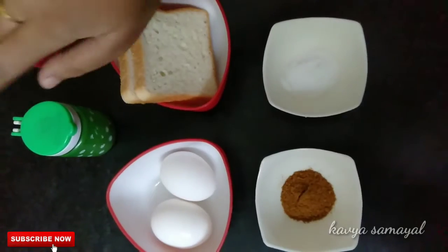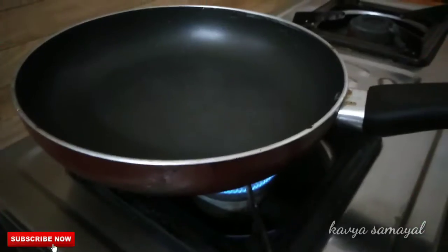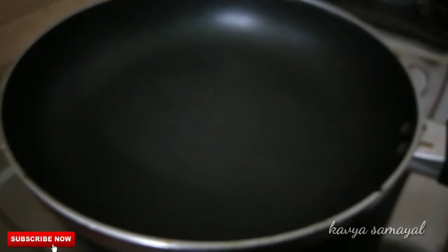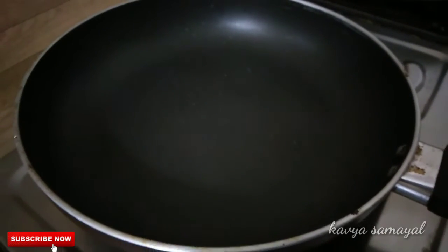Add 1 tbsp of pepper. We are going to make a bread omelet. Now we are going to heat the pan and warm the bread. Put some bread in the pan.